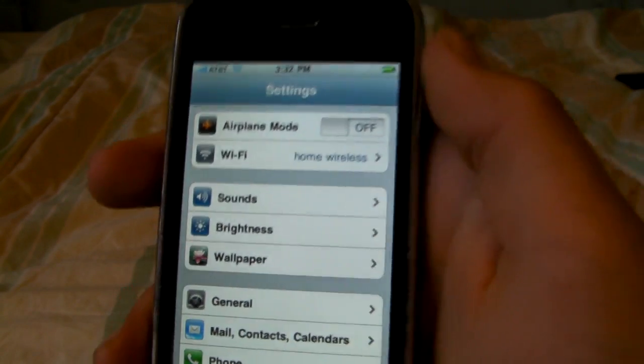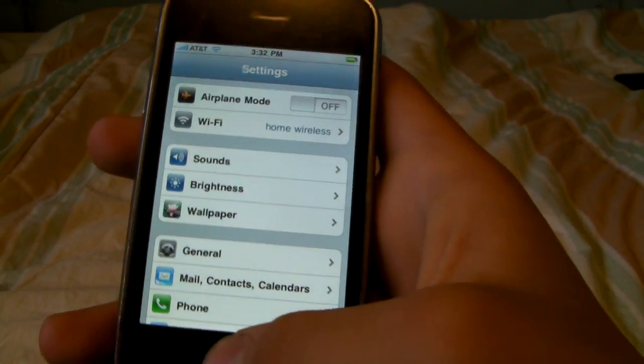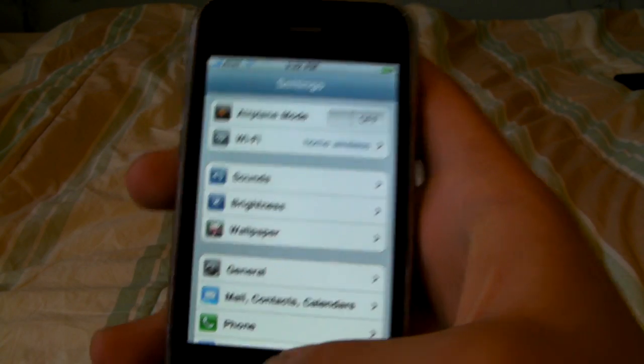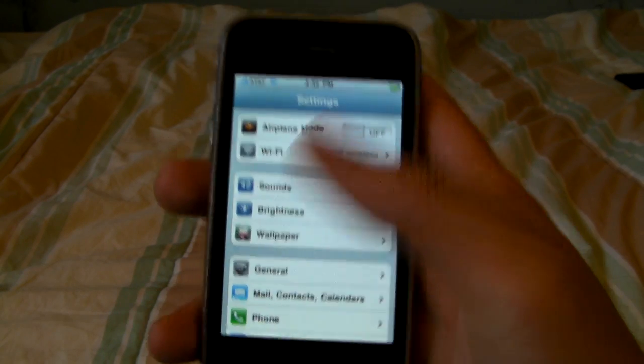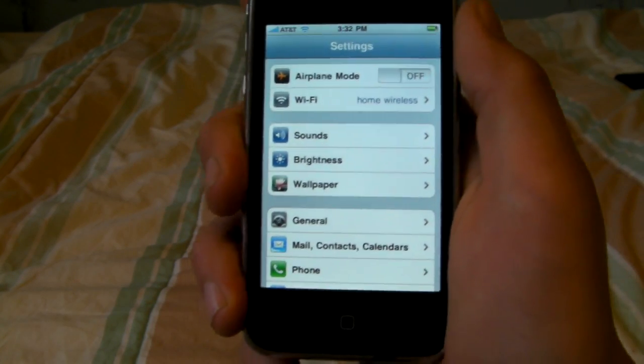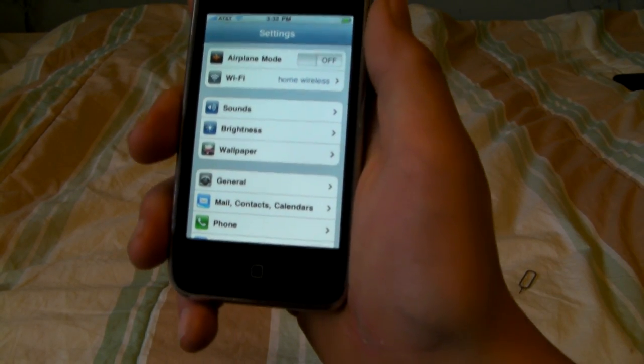So yeah YouTube, that's definitely how you unlock your iPhone 3GS or 3G on any baseband. I hope it worked for you — if you have any questions just drop a comment, I'll be happy to answer it. Please comment, rate, and subscribe. Thank you for watching, have fun.